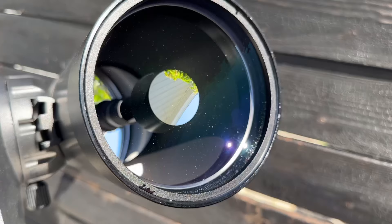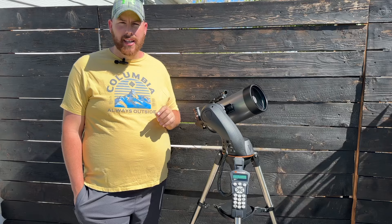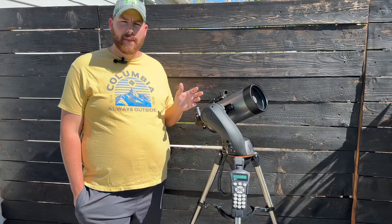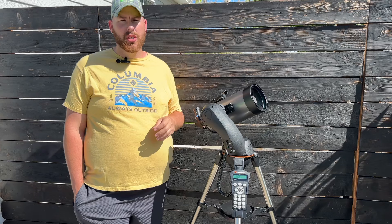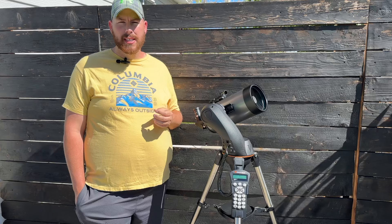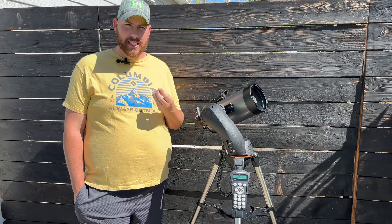This telescope is the highest magnification capable in the SLT lineup. It has a 1500-millimeter focal length, which at five inches makes it about an f/12. When you put high power eyepieces in here, you're quickly approaching 200 times magnification, which is great for viewing the moon and planets — you can get really close and see details up close, especially things like Saturn's rings. This will easily pull in Saturn's rings even with just the standard 25-millimeter eyepiece.